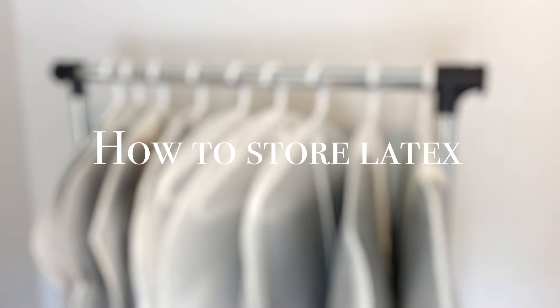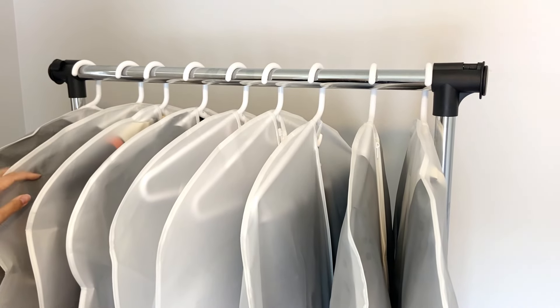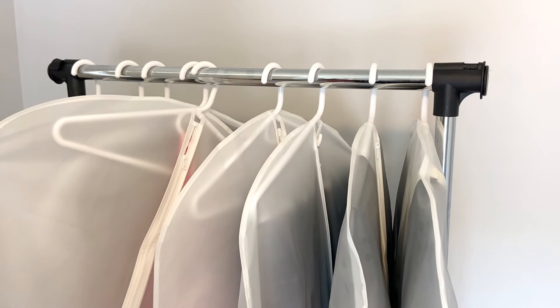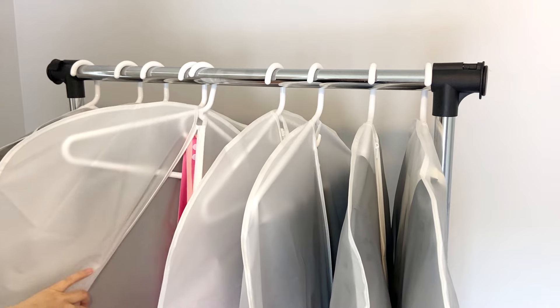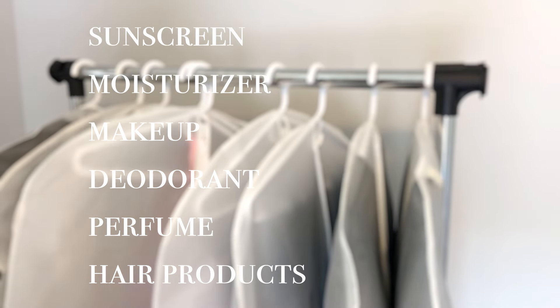How to store your latex. Proper storing is essential when it comes to maintaining your latex clothing. Once you have finished wearing your garment, you need to wash it again. Don't even think about putting it away without washing it, as the oils from your skin could slowly weaken the latex. In fact, all oily substances can degrade your garment, so be careful not to get any cosmetics like moisturizers, makeup, sunscreen, or deodorant on latex.